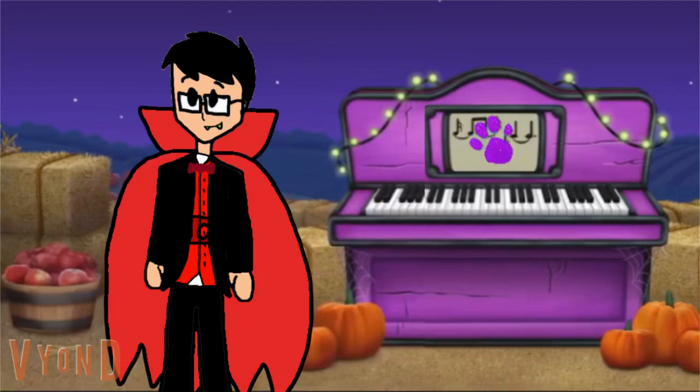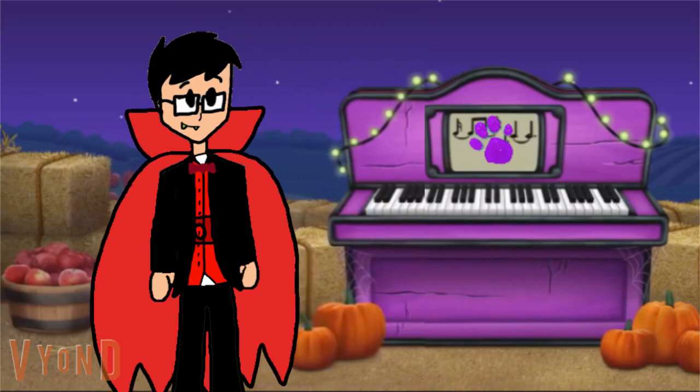A clue, a clue! Oh, where's the clue? Right there on the music! There it is — our last clue is on the sheet of music.